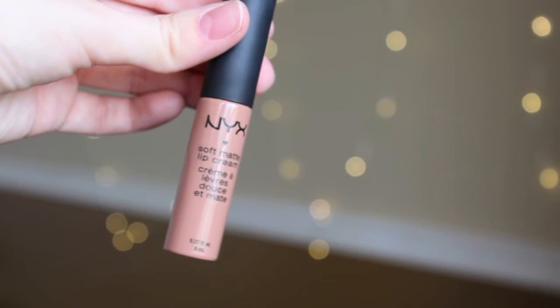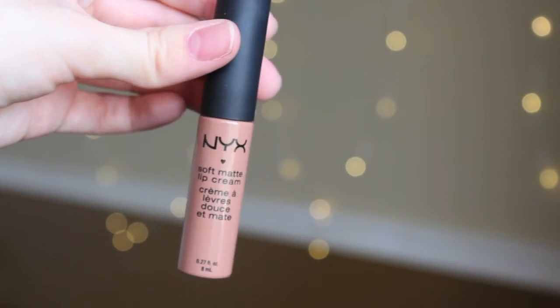And now for the lips, I am just using the NYX Soft Matte Lip Cream in the color London. I feel that this lip color matches so perfectly with the look and the outfit. And that is the completed look.